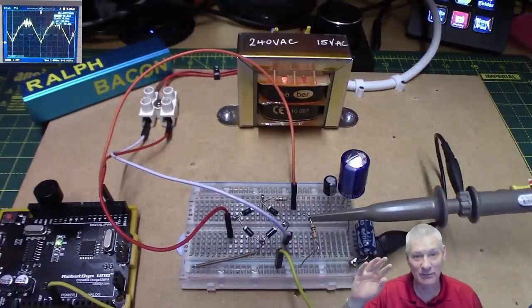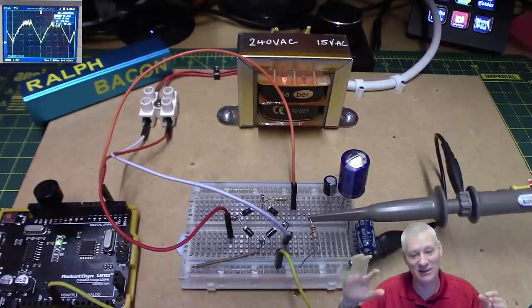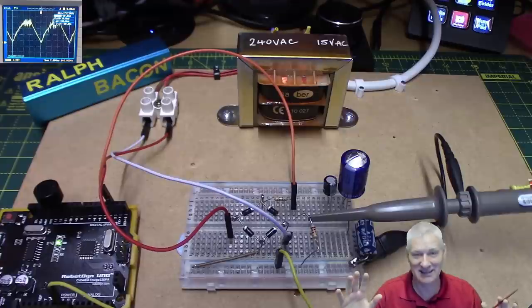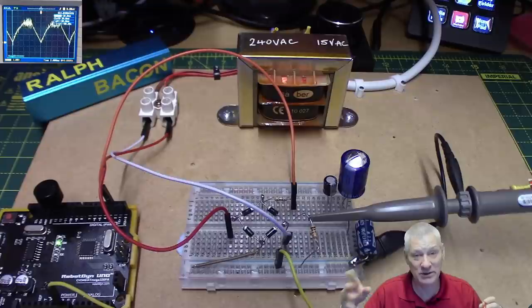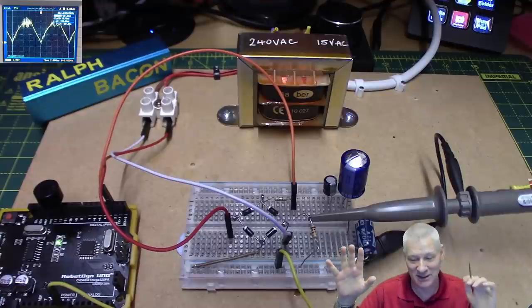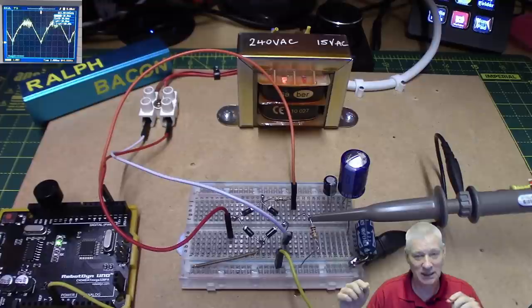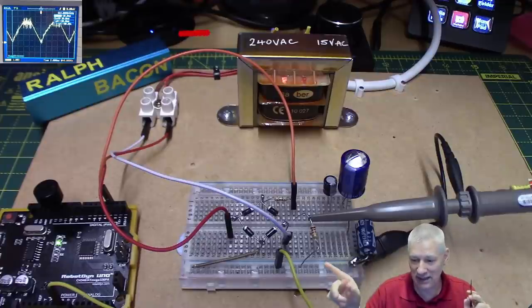I've plugged it all in and then my computer crashed. So if my top has changed colour a little bit, that's why — everything went awry, taking about 20 minutes to get back. The problem was USB 3: if you plug too many things in you run out of resources quick. As soon as I switched on the Arduino — kaboom. The highly technical solution was to just plug it into a USB 2 hub instead.